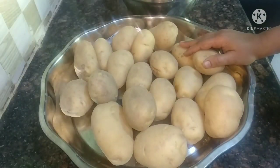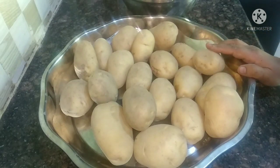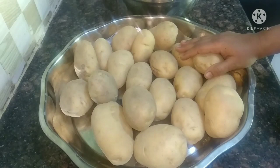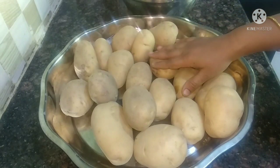Hi, I'm going to tell you how to use a bottle of water. If you use a bottle of water, you can use a bottle of water. I'm going to use a bottle of water.